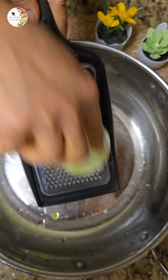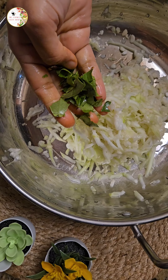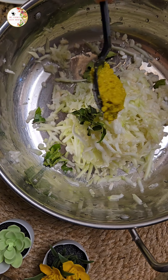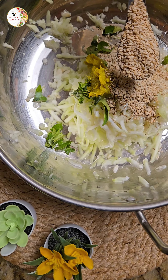Use a fresh bottle guard and clean, peel, and grate the bottle guard in a bowl. Add freshly chopped curry leaf, and you can also add chopped onions and green chilies, which are optional. Add ginger garlic paste, some cumin seeds and sesame seeds to the bowl.